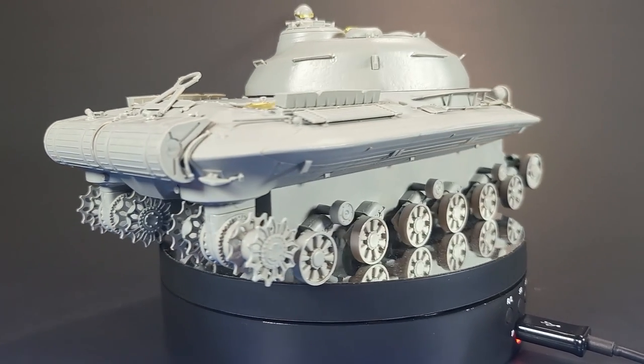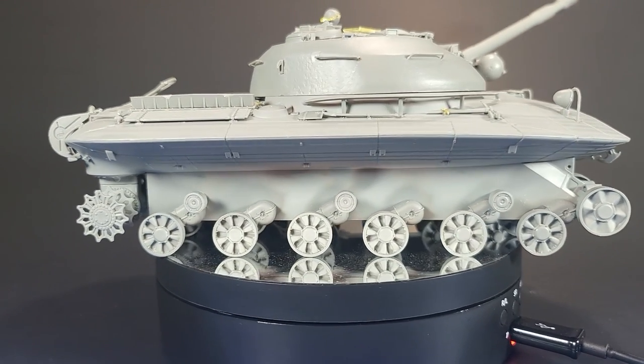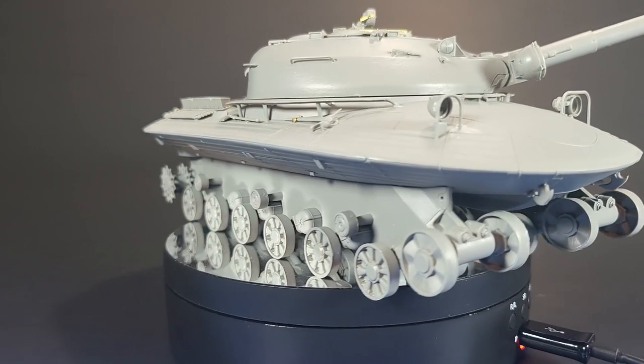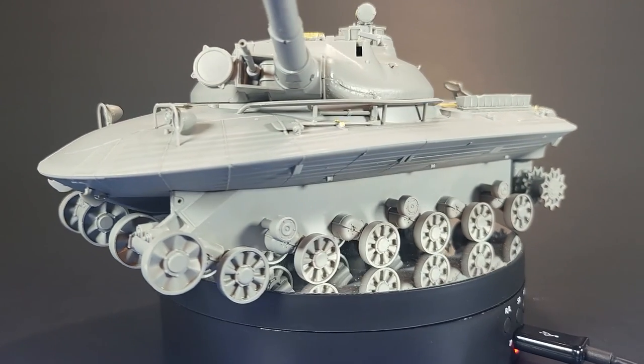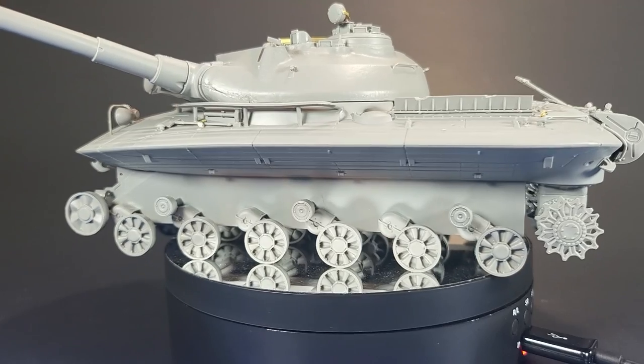But outside of that, like and subscribe. Leave a comment if you have anything to comment on this video. We'll see you in the next one where we're going to finish those crazy tracks of this kit — because they're a lot of work — and also do some 3D printed details, and maybe start the painting. We'll see. But see you in the next one.